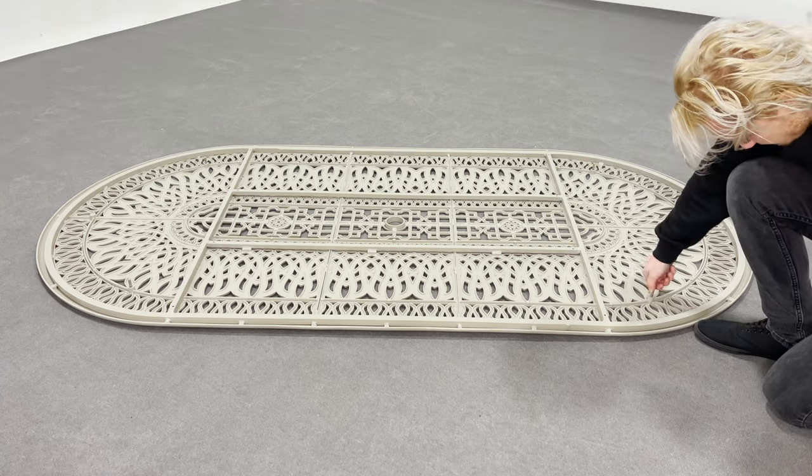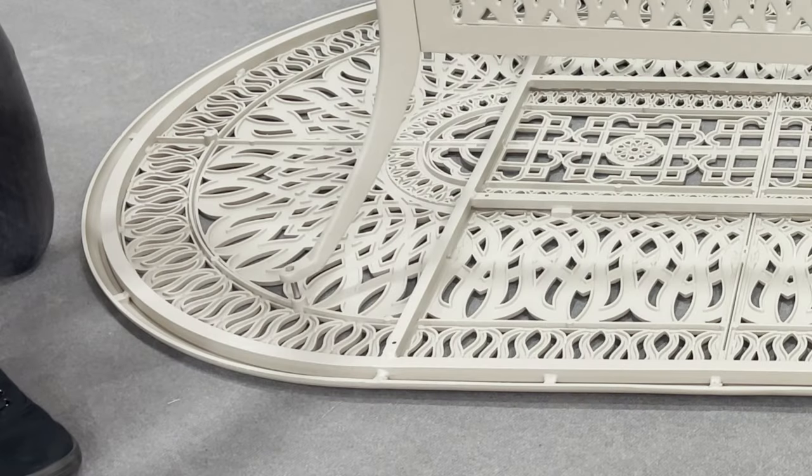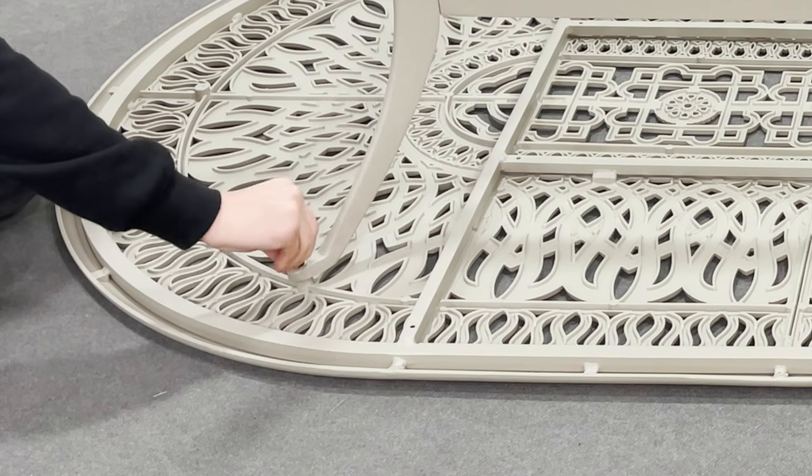Once completed, use a flat head screwdriver to tighten. Be careful not to over-tighten as aluminium is a soft metal and this will cause the thread to become damaged. The next step is to align the base to the top, then attach using the big flat washers, big lock washers, and the nut.